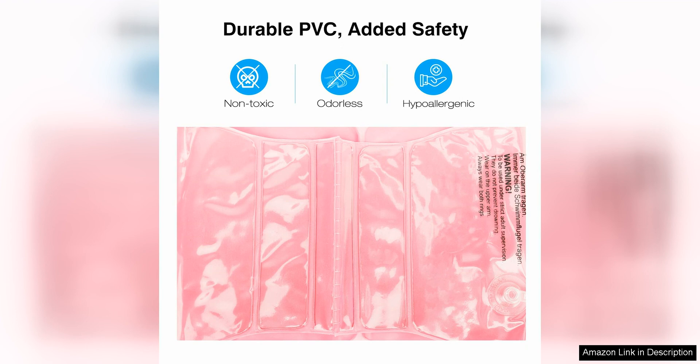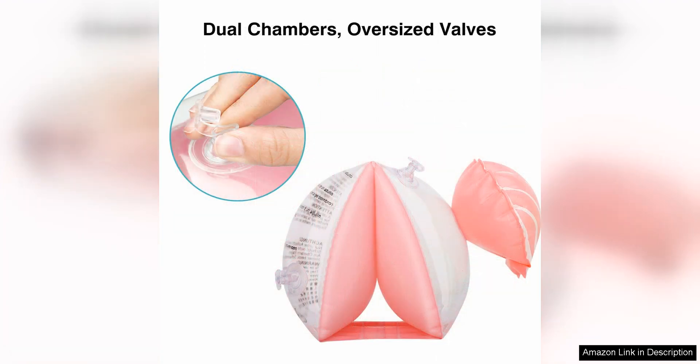The bands are made of durable and high quality materials that ensure they will last through multiple swim sessions. One of the best features of the MoCo swim armbands is the adjustable straps, which allow for a secure and comfortable fit for children of varying sizes.